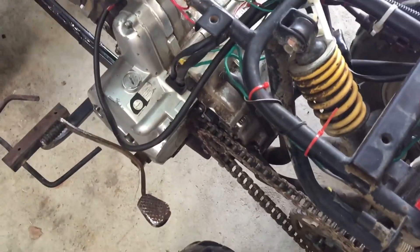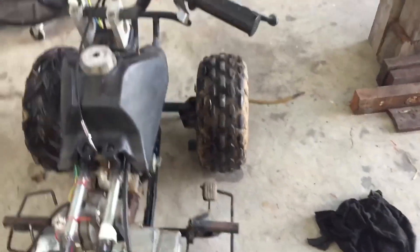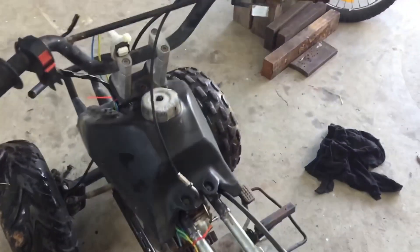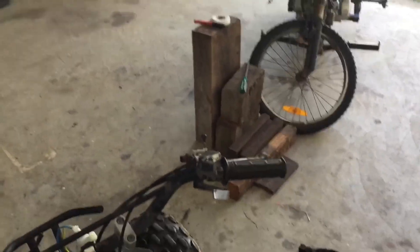It starts, but it takes quite a bit of convincing. I don't really know why, but we think it's just because the starter motor's old and it's always had a problem trying to start on electric start. I'll give you a demonstration.